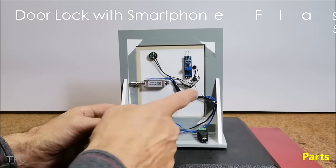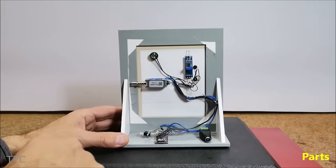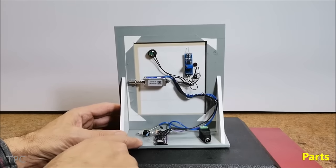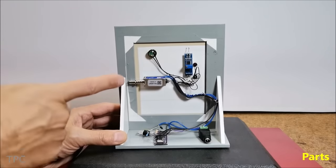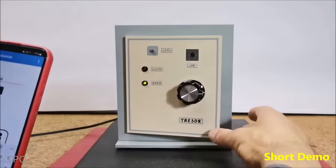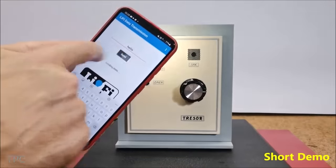Number 7. Would you believe that by utilizing just a handful of components, including an Arduino Nano, Relay, Transistor, and LDR module, you could enhance the security of your home? If not, this project will certainly change your perspective, as this door can only be unlocked using a flashlight from your smartphone.